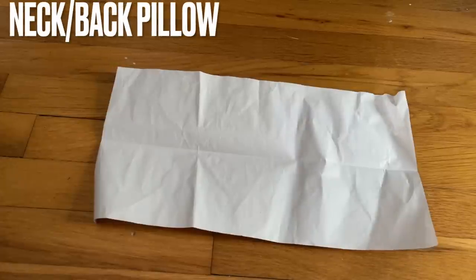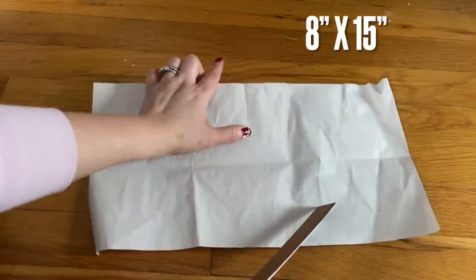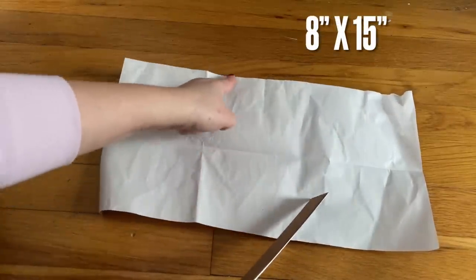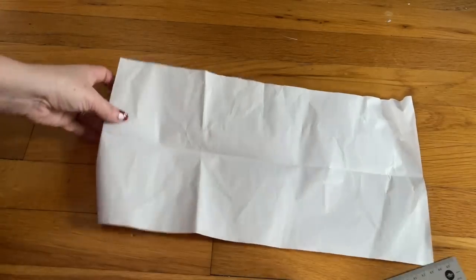Hi everyone, I'm sharing with you how to make a neck pillow. You can use it when you travel, in the bed, or in your car. I have the paper here that I'm going to cut out the template. The size is eight inches by fifteen inches long.